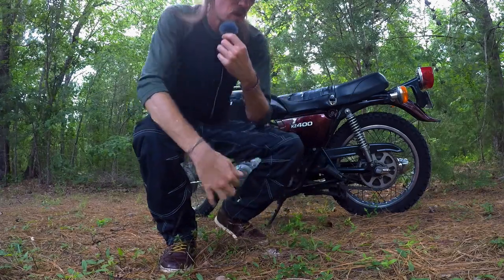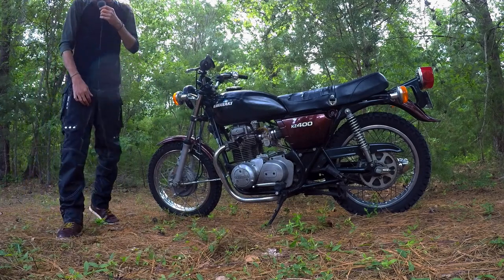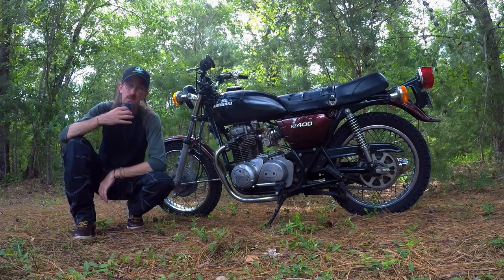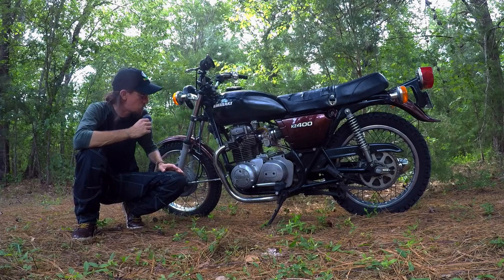All right everybody, I wanted to show you the new addition to the Moto Garage — the 1976 Kawasaki KZ400. This bike is 45 years old and for her age, she runs pretty solid.